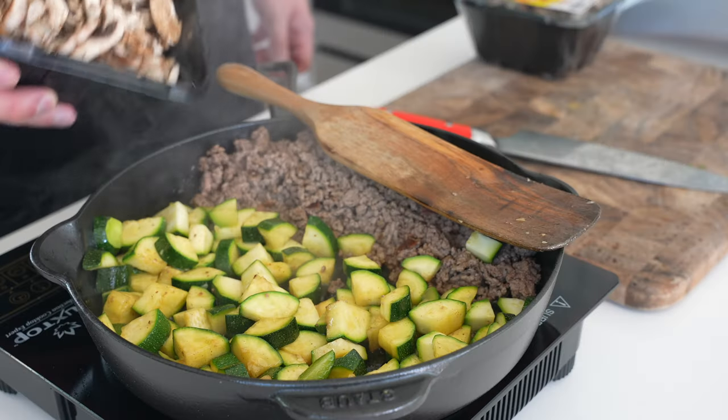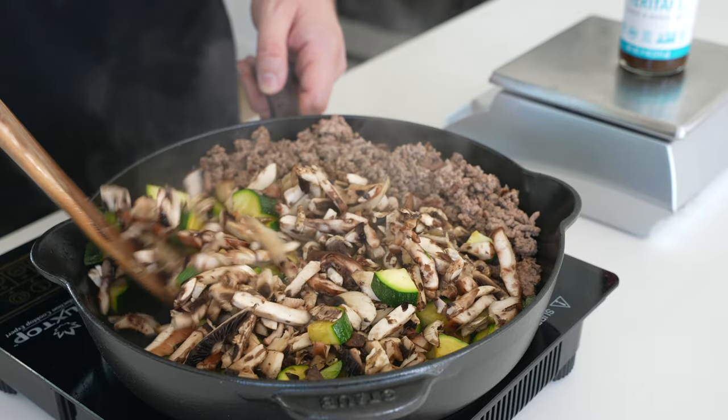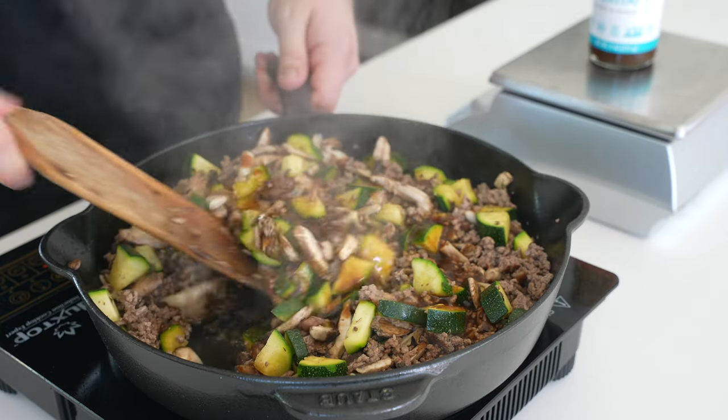I'm using a pre-sliced umami blend here of shiitake, oyster, and baby bella, but you could use any blend or any mushroom you want. We'll just mix everything together, and then we'll add two-thirds cup of teriyaki sauce.